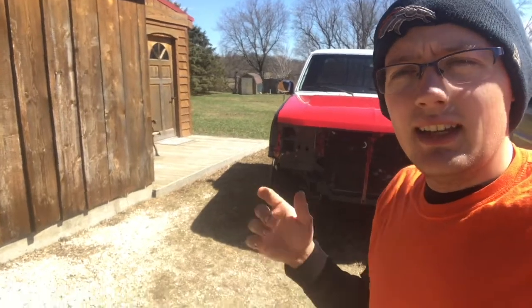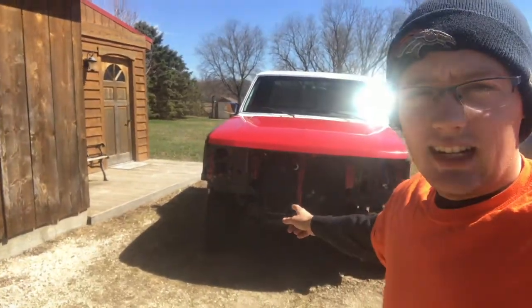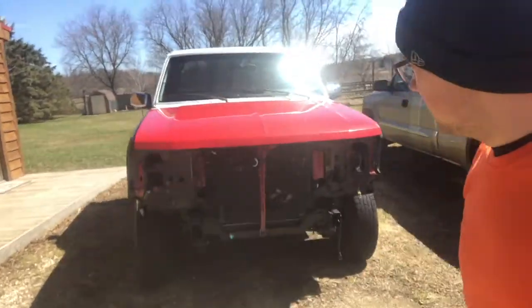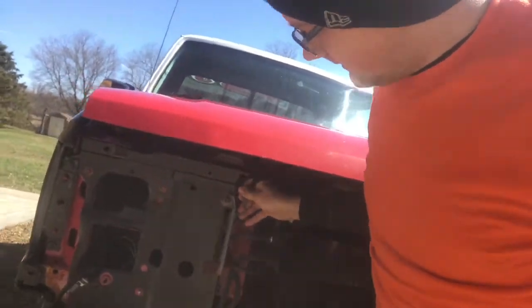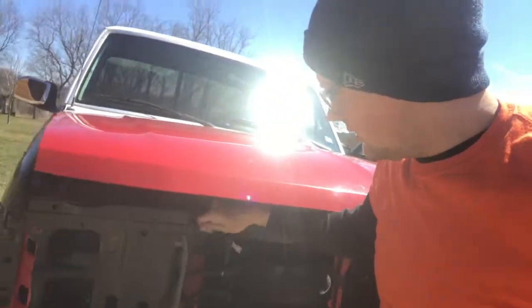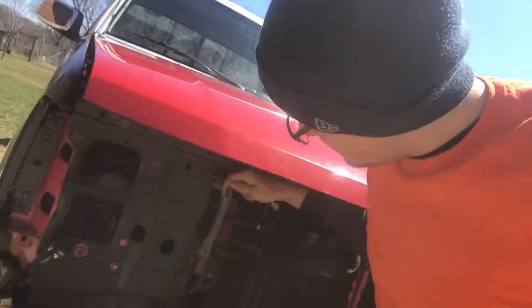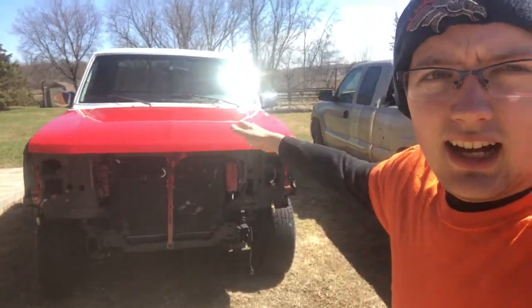I've got to do a lot of stuff to it yet. First of all, I'm gonna start by putting the exhaust on. Right now it just goes off the turbo — there is no exhaust whatsoever after that. So we got to get the 4-inch turbo back exhaust on.